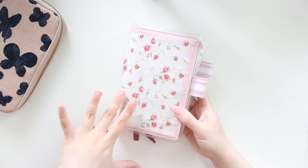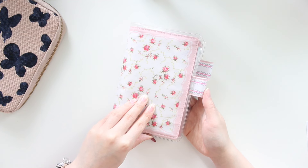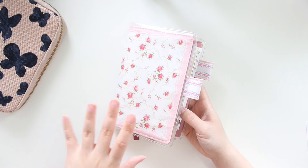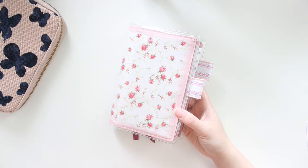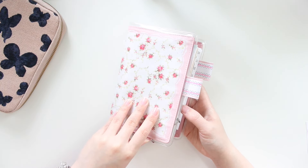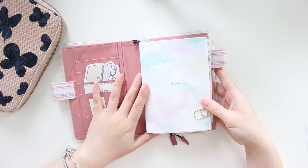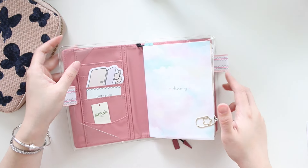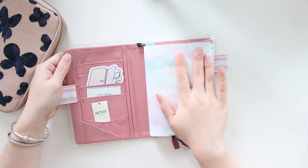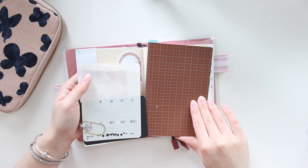I'm obsessed with it. I actually do have this cover in A5 as well, so I'm planning on cracking that out even if it's just for a notebook and not one of my Hobonichi Techos. But today I'm going to be flipping through a few of my journal entries because I haven't shown them to you in a very long time. I did put a paper cover on top of my Techo because I really like the colors of it.